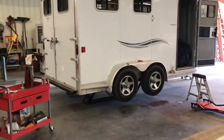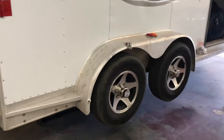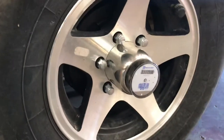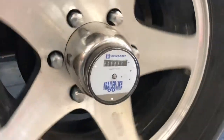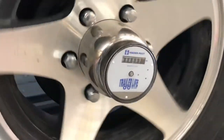Up until now, Action RV stocks and sells and installs hub meters, which is a nice odometer that attaches right to the center cap of your trailer wheel. It measures the mileage so that you know how many miles you've put on your trailer, and every 12,000 miles you can get your wheel bearings serviced.